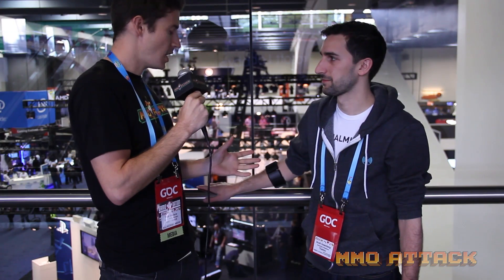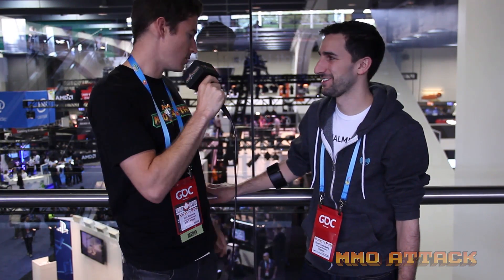We are here with Scott with Thalmic. We're talking about the Myo today, which is an awesome armband, but I'll have him tell you what it's all about. So tell us about the Myo.